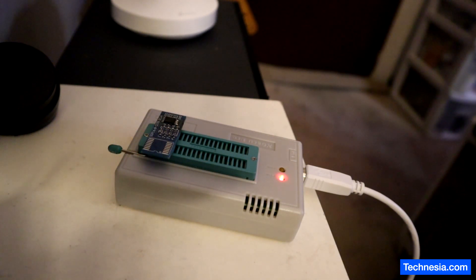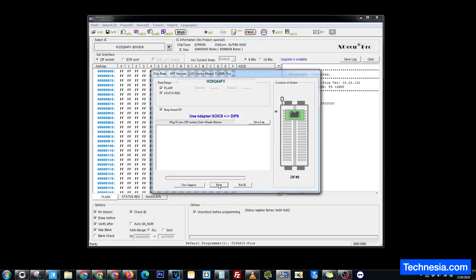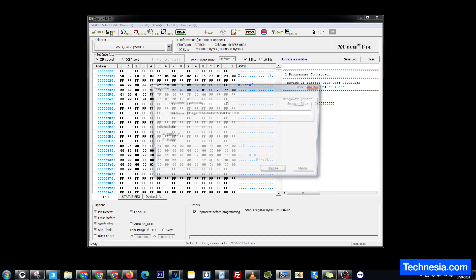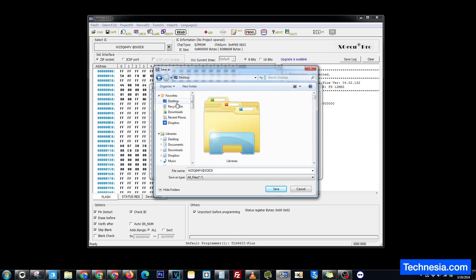Let's start reprogramming the EFI chip. Right now it is reading the program inside the EFI chip. Let's save this on the desktop — I'm going to save it as original.bin.